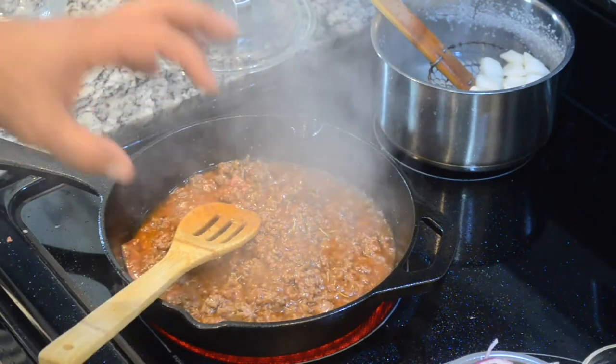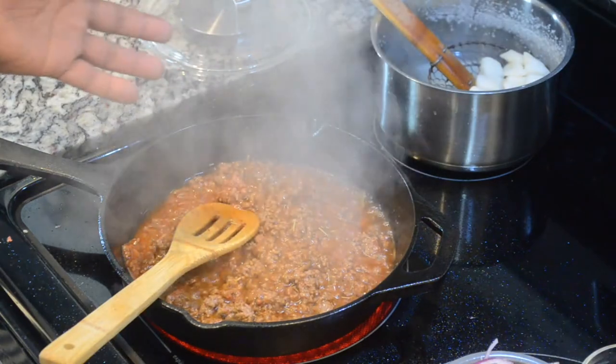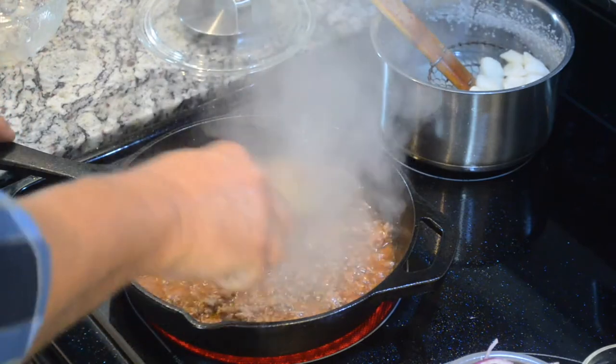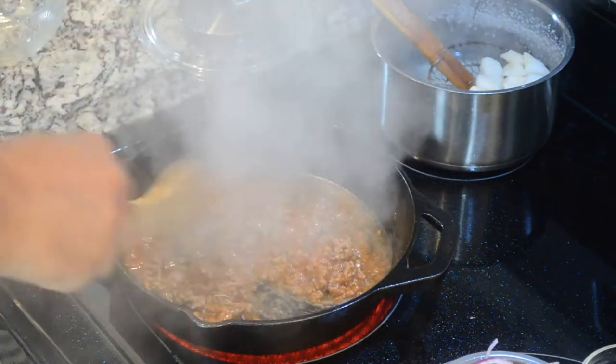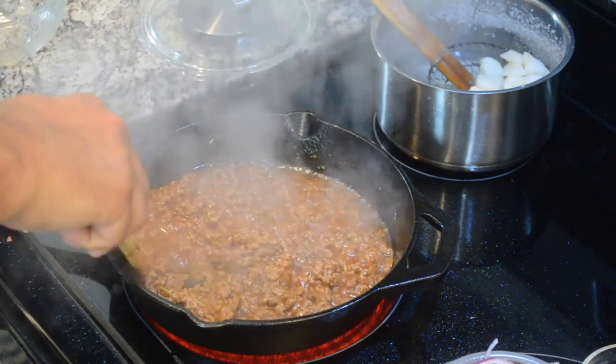The salt is the last thing I add, just to make sure that I don't over-salt the ground beef. So we're going to cook it for a few minutes until the beef is well cooked and integrated with the seasonings I just added. And as we can see, it's taking a very nice color with the tomato sauce.